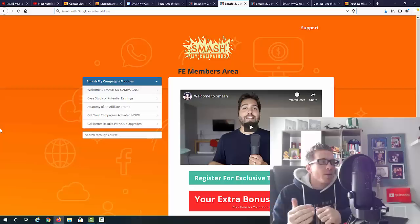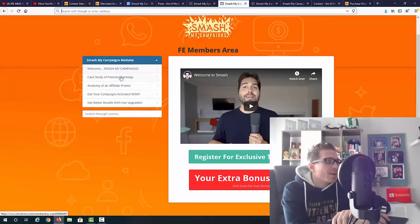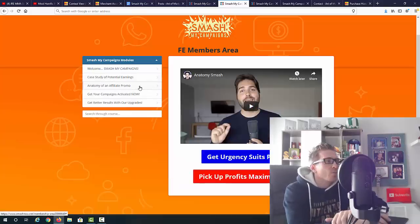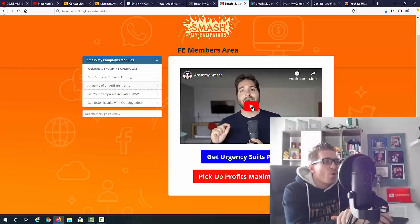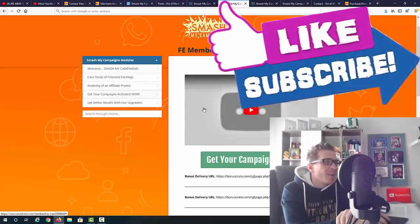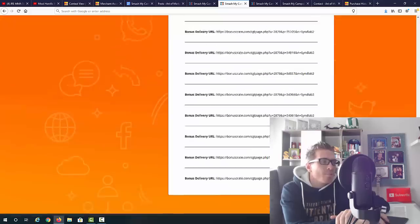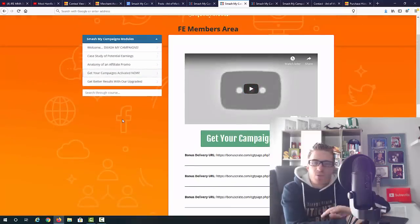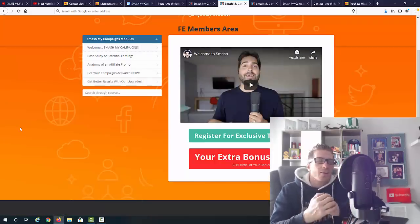Here's how the members area looks. The cool thing is that along with the campaigns you also get some video training on how to actually use them. You have a welcome video, a case study on potential earnings, the anatomy of an affiliate promo — very important to understand how these affiliate marketing promos work — and a video on getting your campaigns activated. You can then access your campaigns, which consist of bonus pages, email swipes, and videos in some cases.